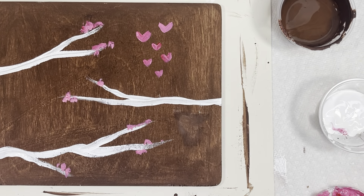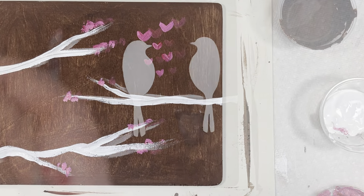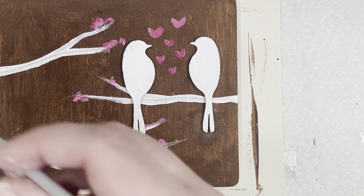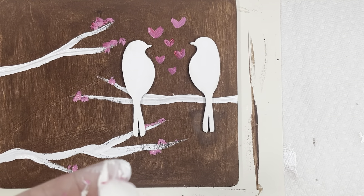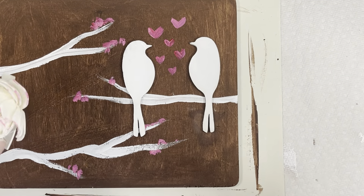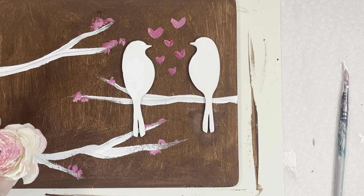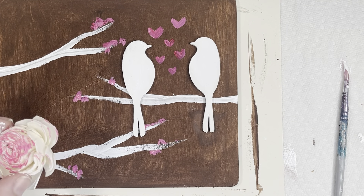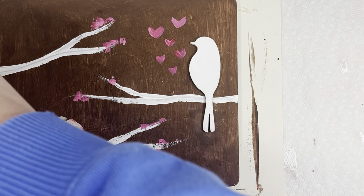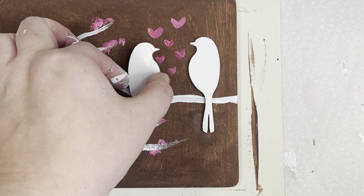Now I'm going to let everything dry and then I'll come back and put it all together. Now that the paint's a little dry, I'm going to start putting everything together. I'm going to dip my brush in a little glue — I'm just using Elmer's glue. You put it on the back. You could use any school glue, or probably even a glue stick. You just put a little glue on the back and then put it down however you'd like.